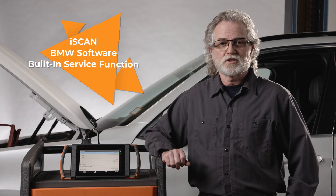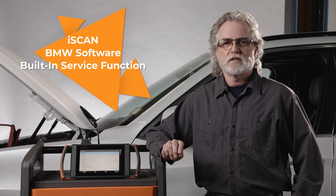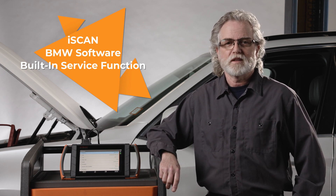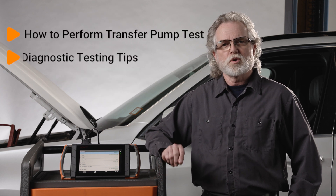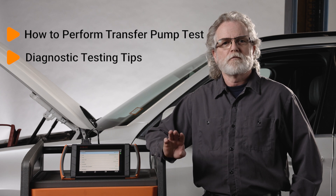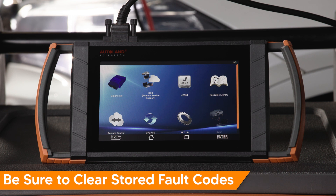iScan BMW Diagnostics software has a built-in service function to perform a transfer test. This test can be used to confirm the pump is functioning. In this video, we'll show you how to do this test, as well as some testing tips for the transfer pump. Before beginning, be sure you're connected to a suitable vehicle power supply, and remember to clear any stored fault codes before you begin.